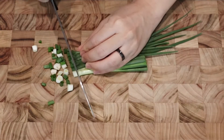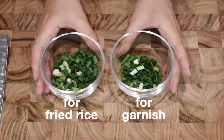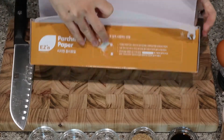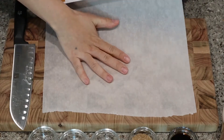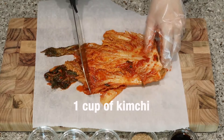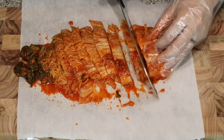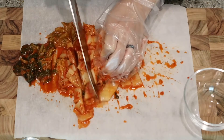Chop scallions and split into two — for fried rice and for garnish. Here's a tip for cutting kimchi: place some parchment paper underneath if you don't want any stain on the cutting board. Chop one cup of kimchi. It helps! I always cut kimchi this way so you can cut kimchi and keep your cutting board clean.